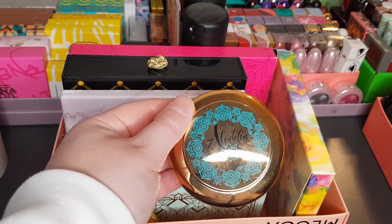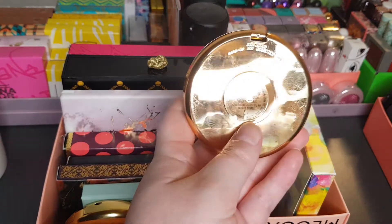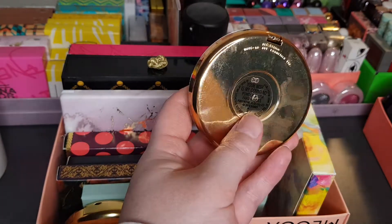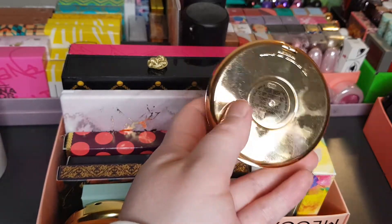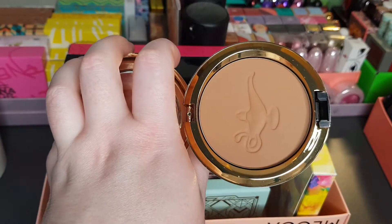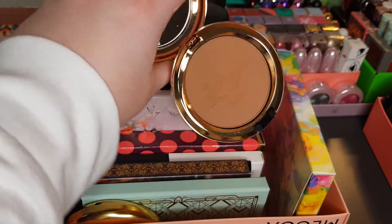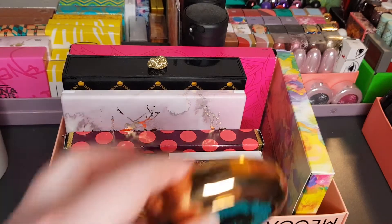This is the Aladdin blush — or the bronzer. It's called Your Wish Is My Compound Powder Blush, but it does kind of look like a bronzer for me — I mean, it's got the genie lantern on it and it just kind of looks like a bronzer personally, but that's okay.